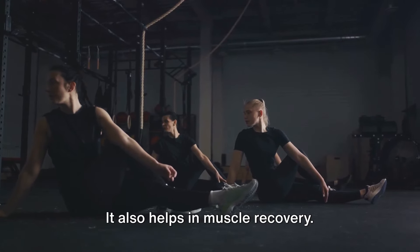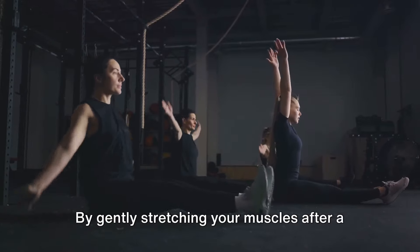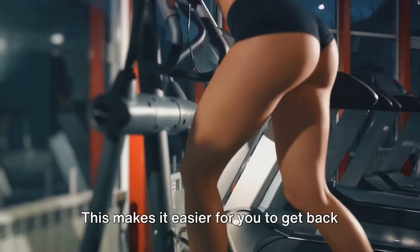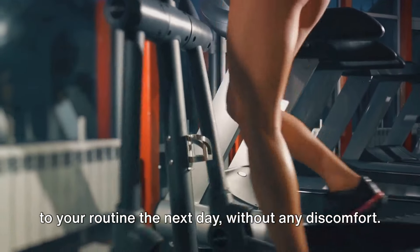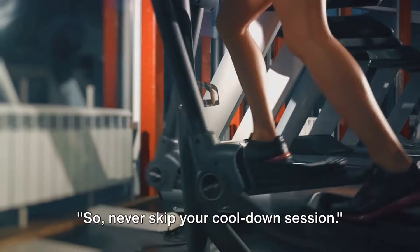Cooling down also helps in muscle recovery. By gently stretching your muscles after a workout, you help to reduce muscle soreness and stiffness. This makes it easier for you to get back to your routine the next day without any discomfort. So, never skip your cool down session.